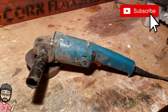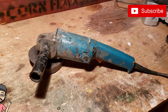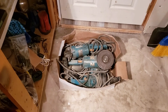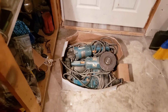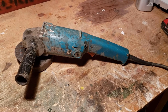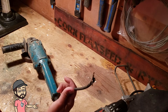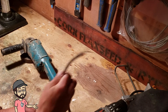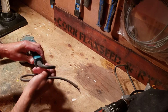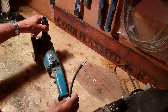Hi guys, today I'm going to look at some grinders and some common issues that I come across. I've got a big box here — we go through a lot of these at work, so we've got a lot of candidates. We'll see if we can find all of those issues and get some of these guys going. This first one has a pretty obvious problem: a broken cord. You see a lot of those — either it breaks here or here. Guys using it, it kinks, wires break inside, or they just get cut off.